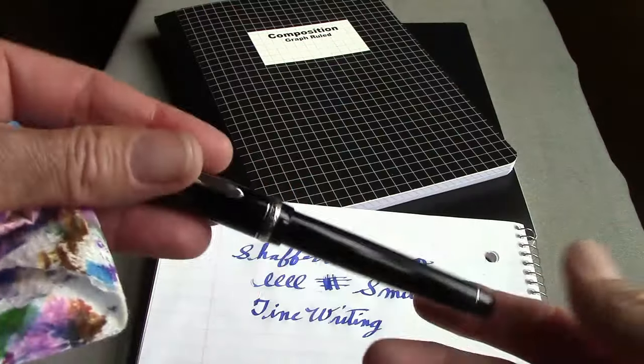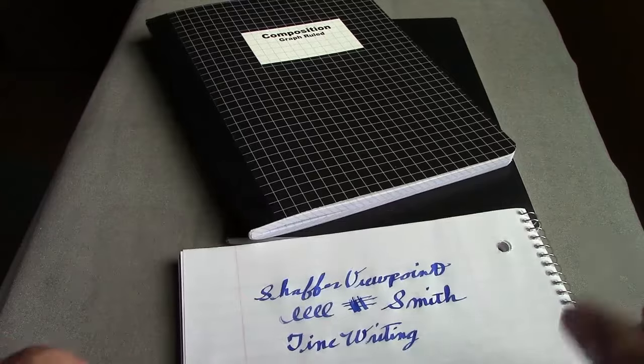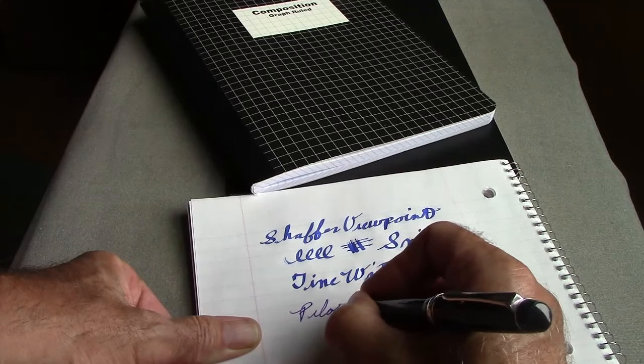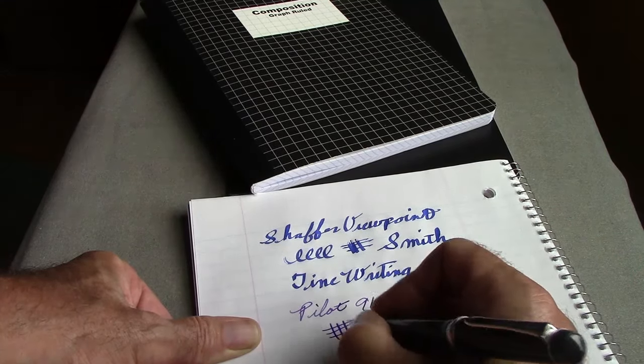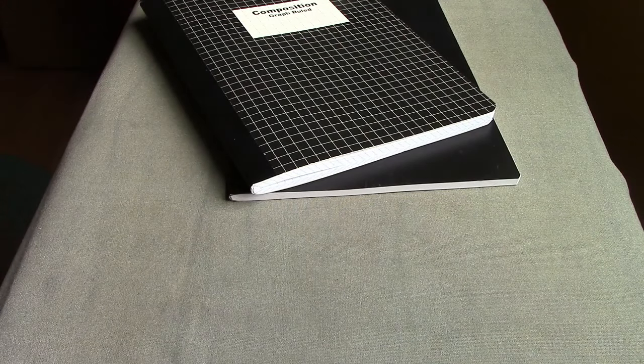Now I'll go to another extreme: my Pilot Heritage 91 with a soft medium nib that lays down a decent amount of ink. This paper is very smooth. I'm using an Iroshizuku ink, which is a bit different from Waterman Blue. It performs quite well — the paper is really thin, almost Tomoe River paper thin — but there's no bleed-through and, looking up close, no feathering either, even with two different kinds of ink on this paper.